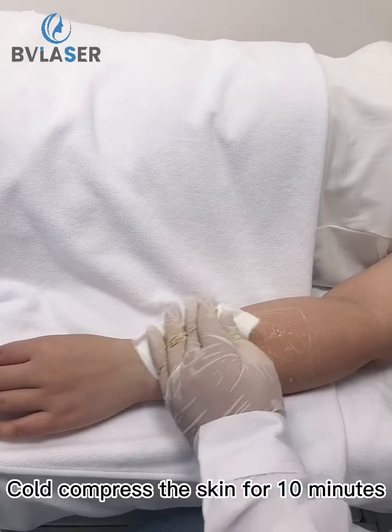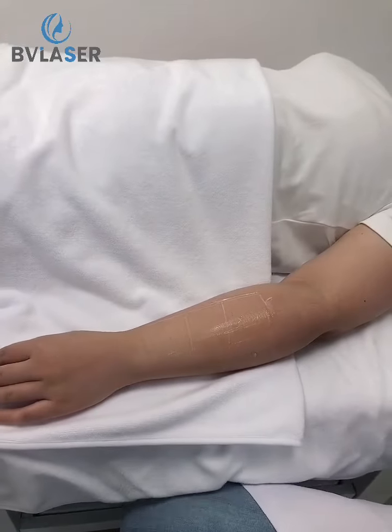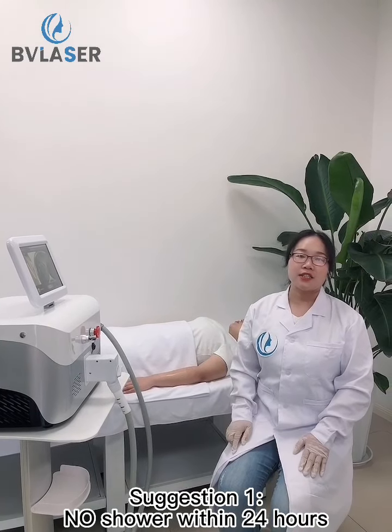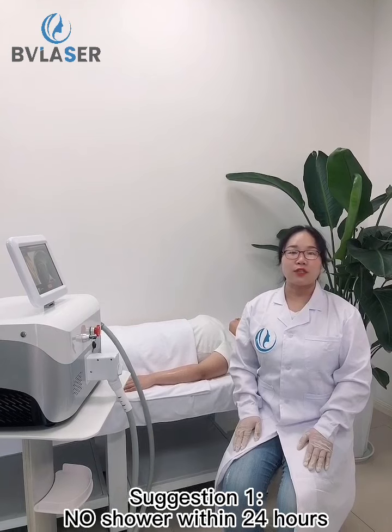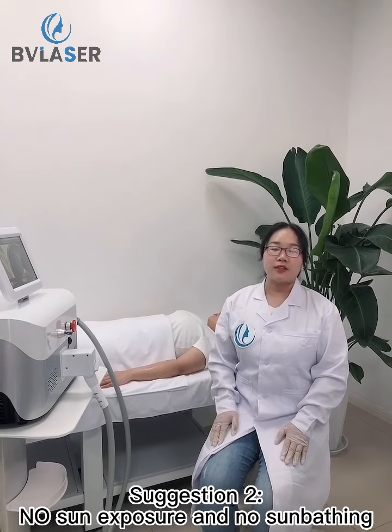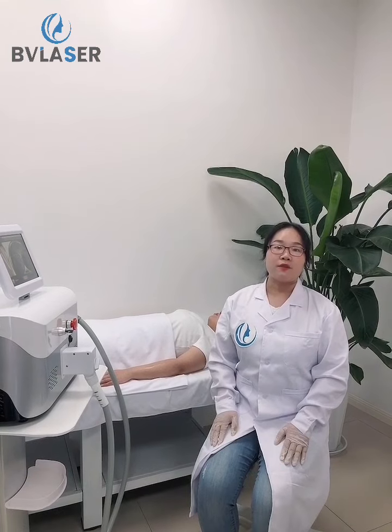Cold compress the skin for 10 minutes after the laser treatment. We have 2 suggestions: Suggestion 1 — no shower within 24 hours. Suggestion 2 — no sun exposure and avoid sunbathing. For more information, please contact us.